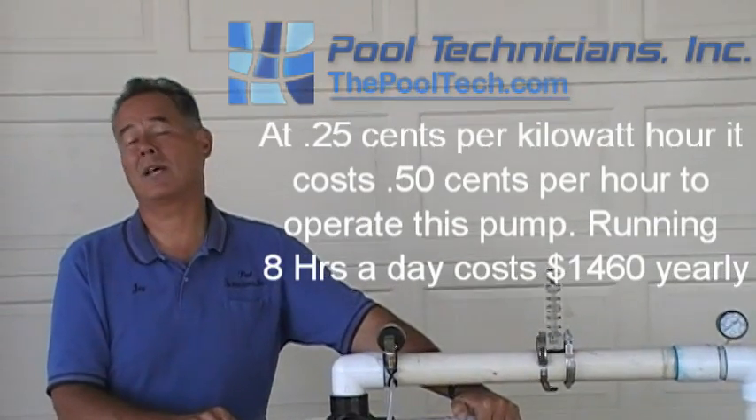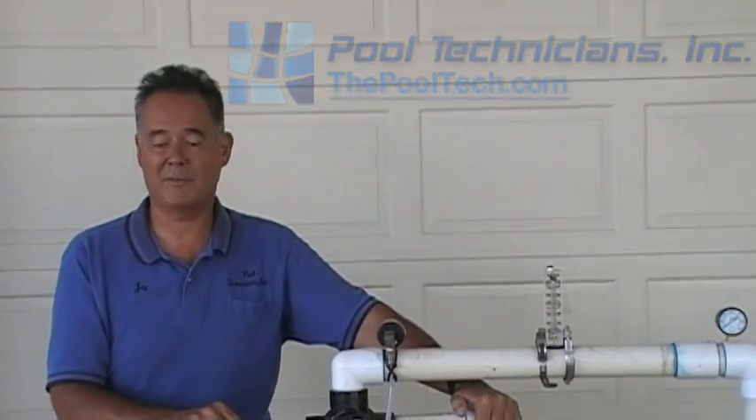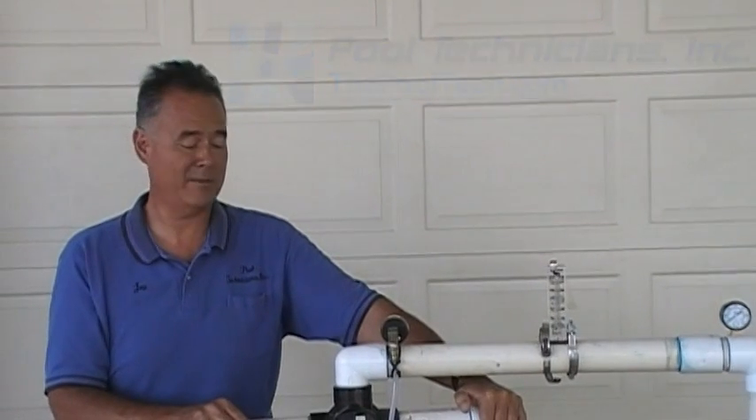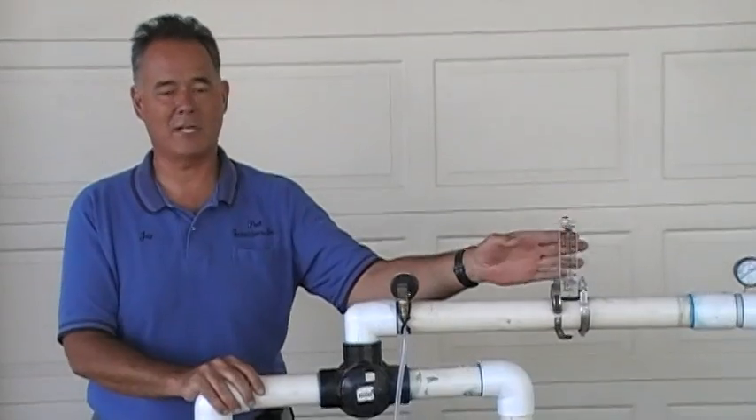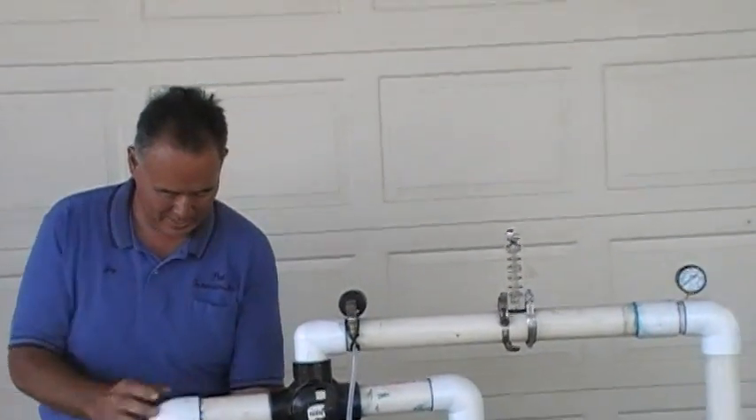When you multiply that times 365 days a year, you probably come up somewhere around $1,400 or more per year in electricity just to circulate your pool pump. Let's see what the new variable frequency drive pump is going to do without any performance loss, pumping the same 80 gallons per minute.